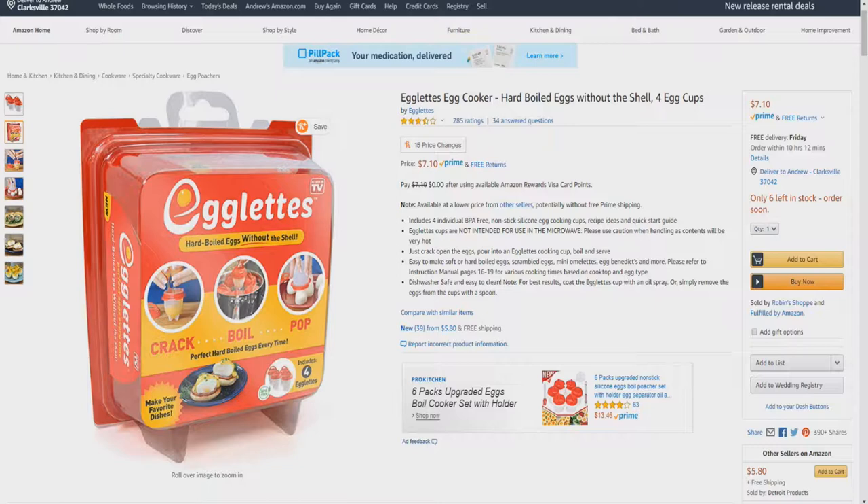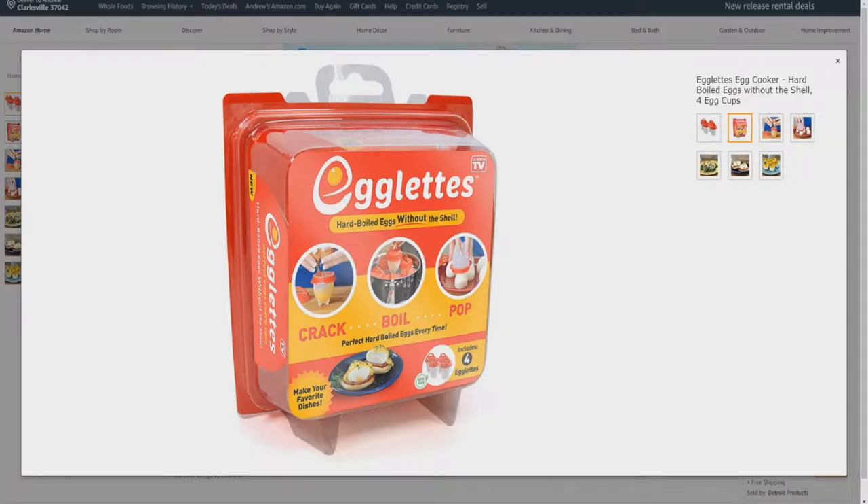Note: for best results, coat the Egglets cup with an oil spray, or simply remove the eggs from the cups with a spoon. Here's a closer look at the packaging it comes in. Egglets — hard-boiled eggs without the shell. Crack, boil, pop. Perfect hard-boiled eggs every time.